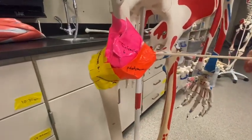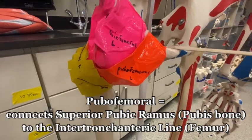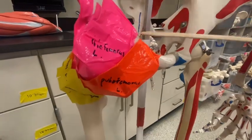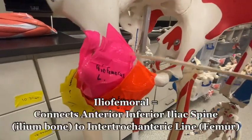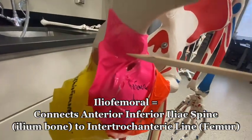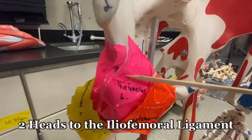Starting off with the pubofemoral ligament, it attaches at the superior pubic ramus. Moving up, we have two heads of the iliofemoral ligament — one in the front and one on the back — and these attach at the anterior inferior iliac spine.